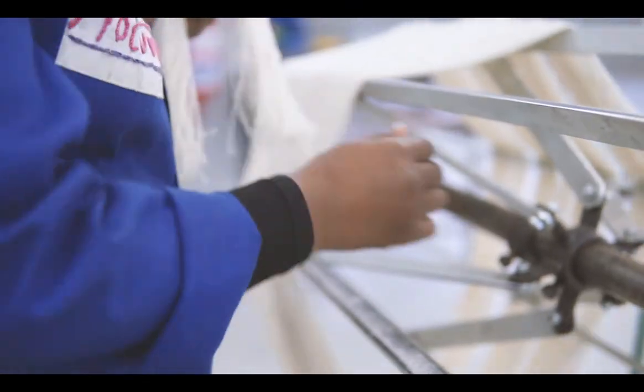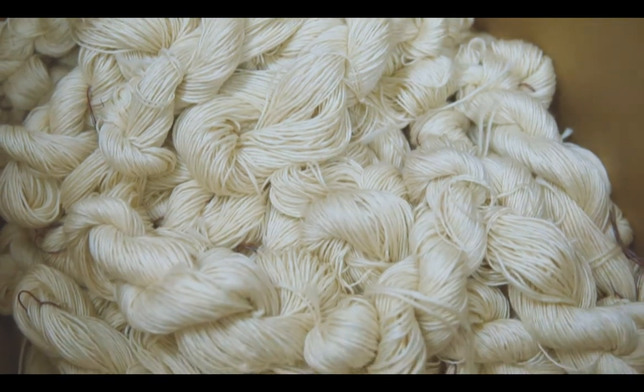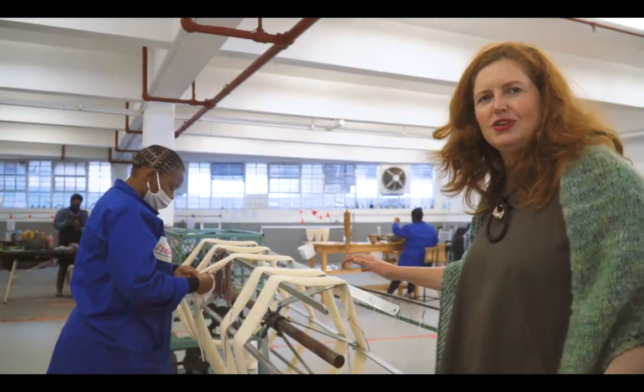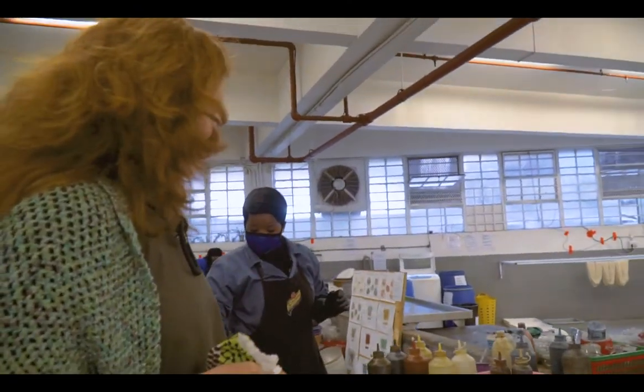One of the most important parts of this process is how you tie the skeins once they're finished winding on the machine, because if they come in untied through the dyeing process you end up with a huge tangled mess. This is Nuneiro and she's one of our dyers.